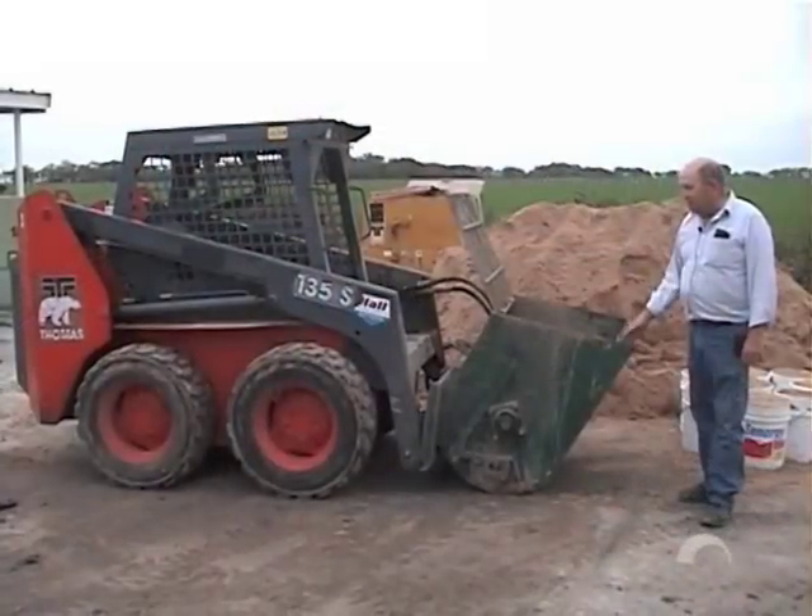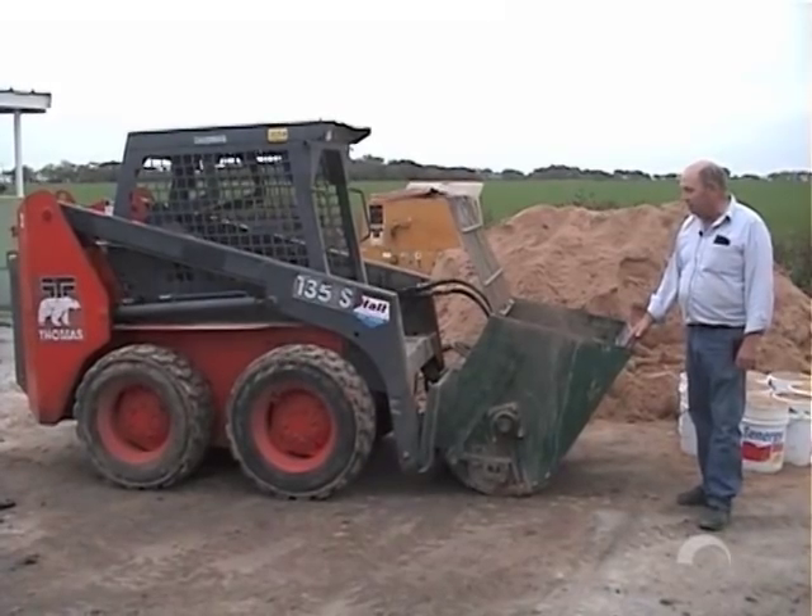My name is Blaine. I am the equipment division manager for Monolithic. Today we are going to demonstrate the pump and the mixer that we have developed and built here. This is the Integrator SL3.